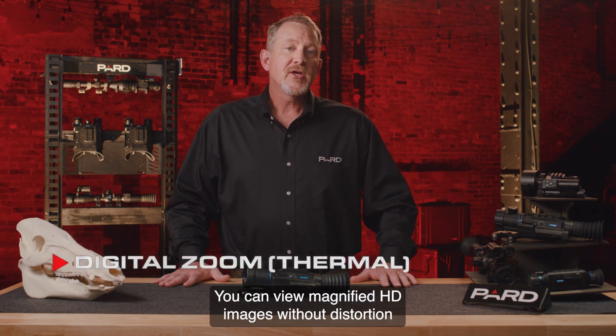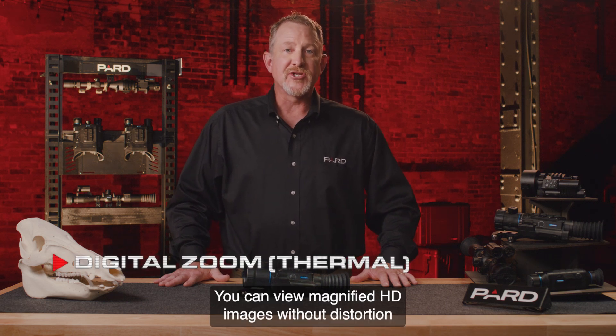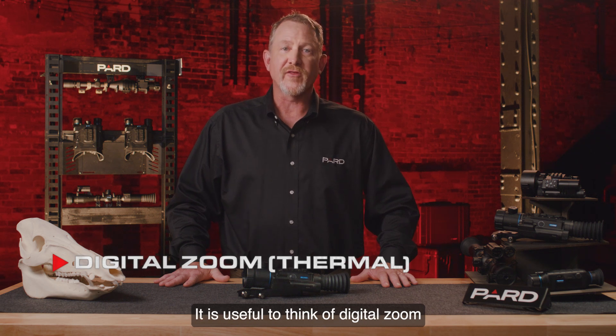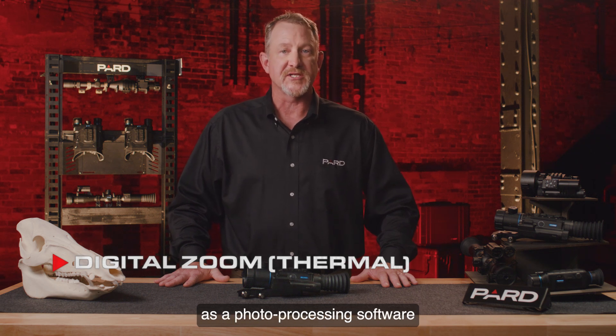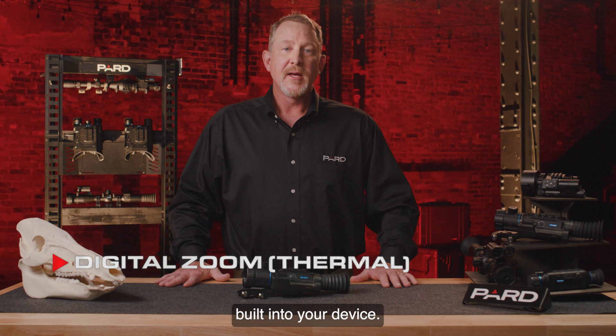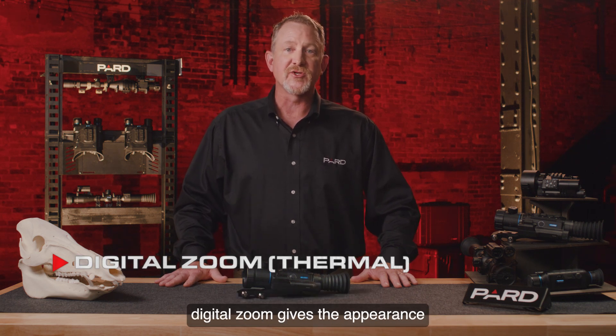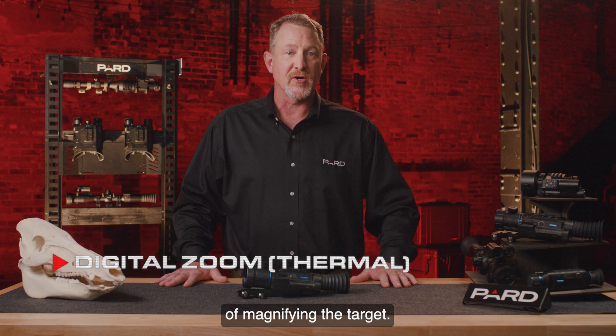Digital zoom allows you to view magnified HD images without distortion using the 2-8x digital zoom. It is useful to think of digital zoom as photo processing software built into your device. By enlarging pixels in the center of the photo and cropping out the rest, digital zoom gives the appearance of magnifying the target.